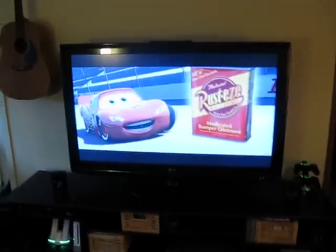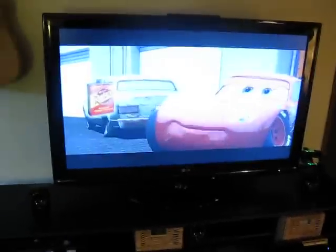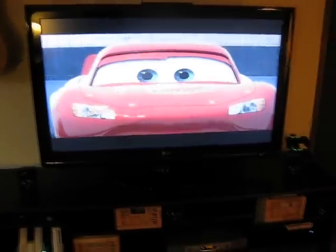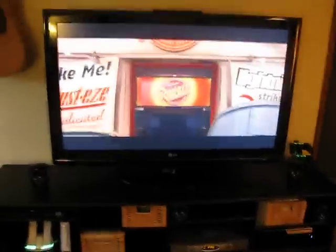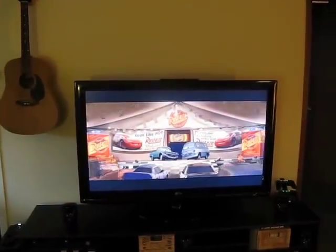Sorry about the glare on the TV, I got some lights on, but just the way it is. So this is my LG 5250 television. This is not new, I've had this for almost a year now. It's a great TV, full 1080p, 52 inches is huge. If you look at that whole wall, that's pretty big there next to the guitar. So it's a great system.